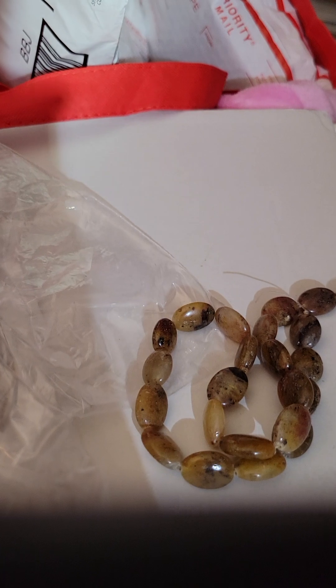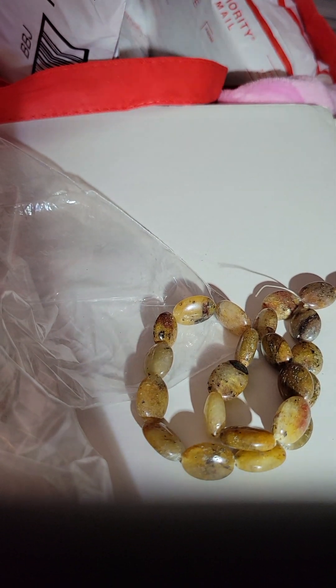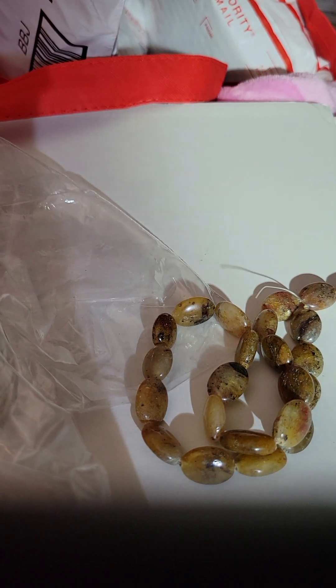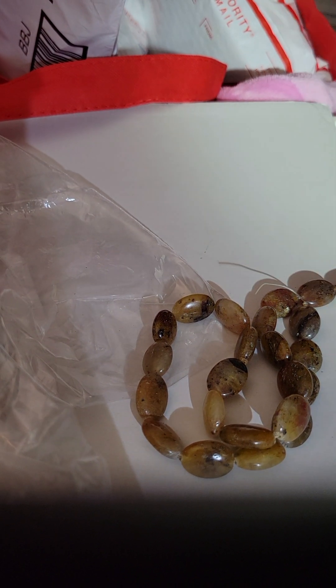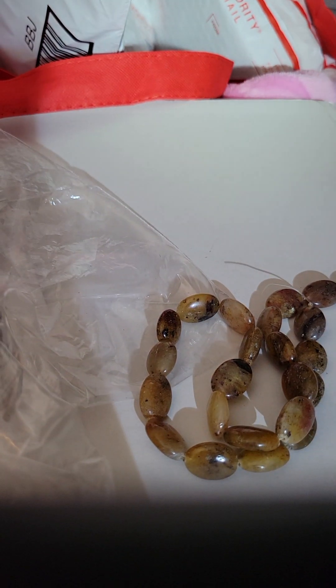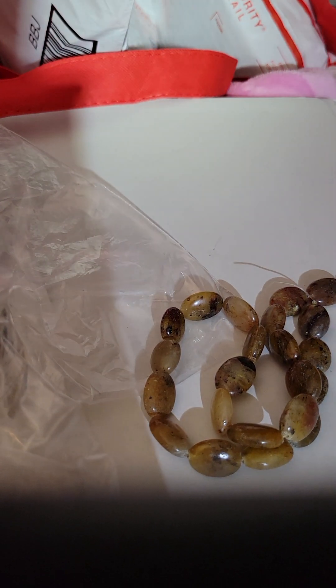I am so excited to jump in this humongous box of beads and start creating and bringing you guys new and exciting products. 2023 is going to be booming and exciting for all of us.